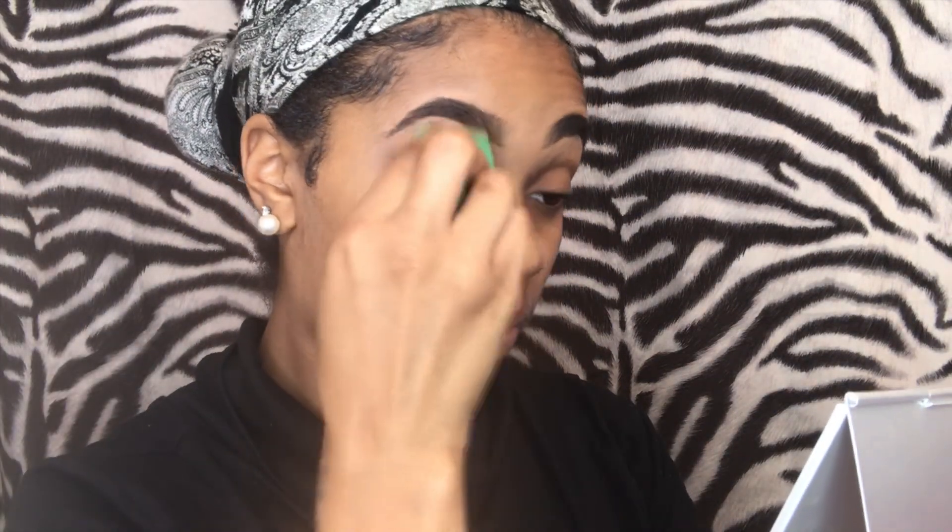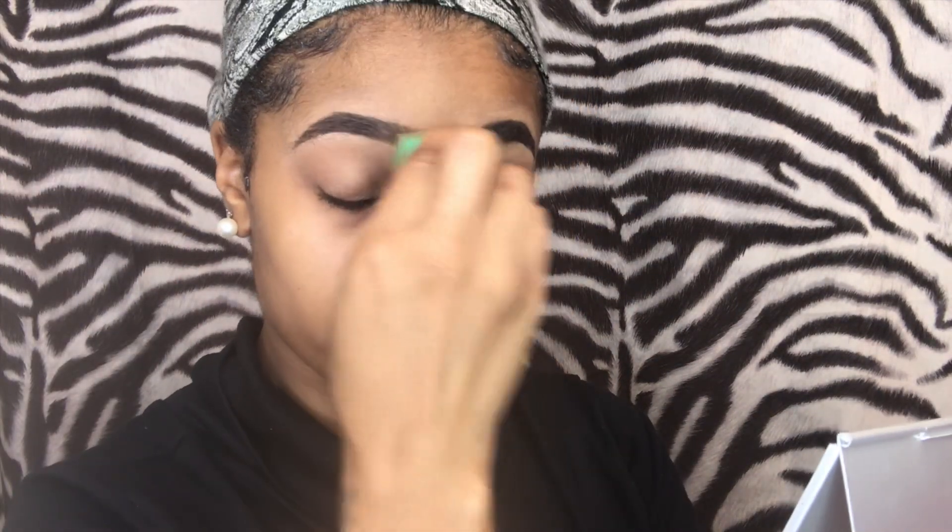I also use my finger because the natural oils on your finger help it blend out some more. Then I want you to take your damp beauty blender and just blend everything out. If you see any more mistakes, you can always use concealer and your spoolie.